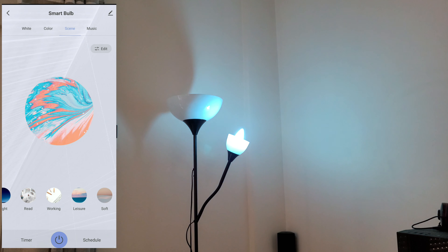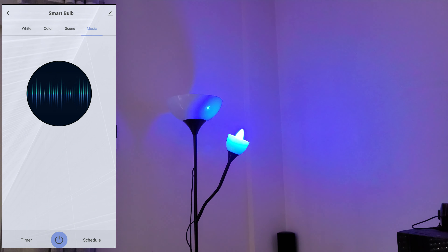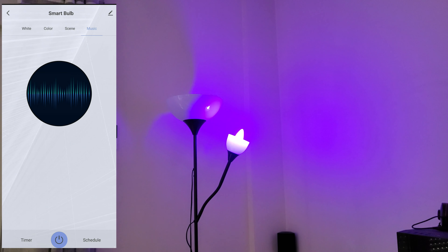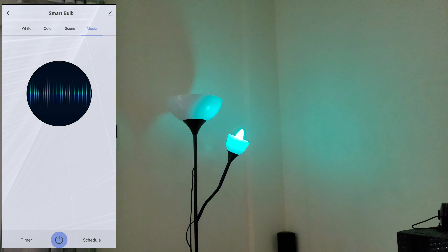I like when a product gives you so many options to adjust it to your needs. There's also a music mode — nice, and it works with other songs too. It's adapting the lighting mood very well to the music.